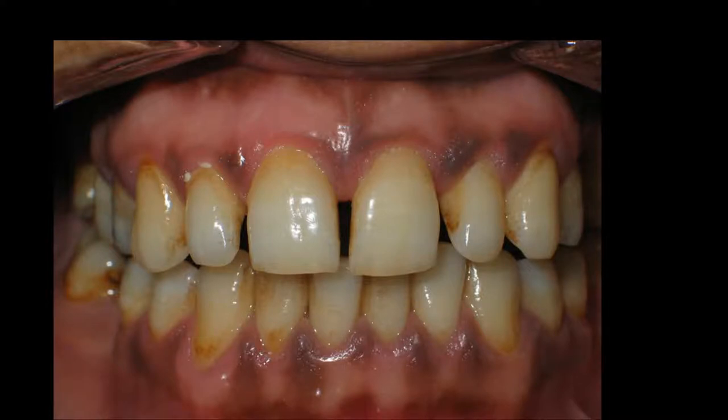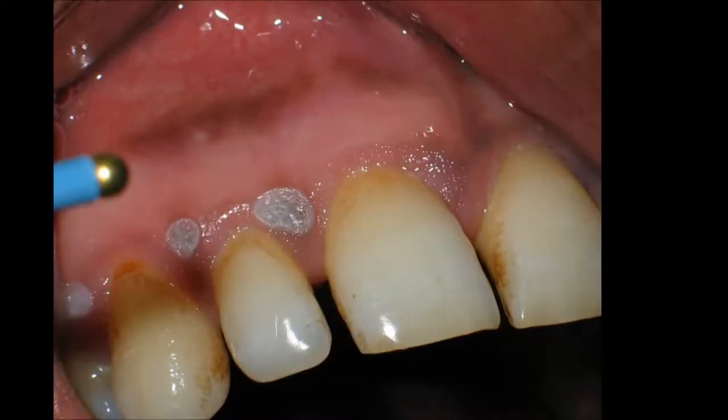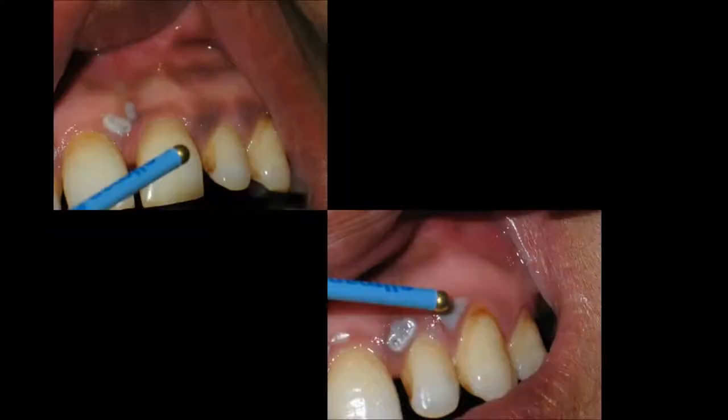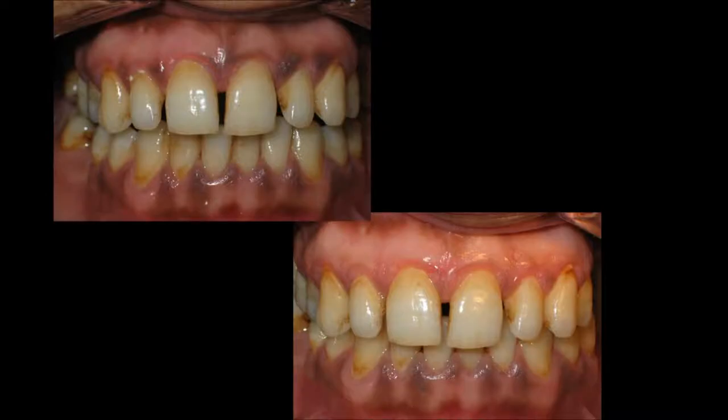Here is melanin pigmentation, which some patients would like to have removed. Remember, the melanin pigmentation is in the epithelium and is very superficial. Using a round ball electrode, we can lightly touch this area and it will heal and slough a little bit, exposing the pink gingiva underneath for a more aesthetic result. If you don't get it the first time, you can certainly come back and touch it up at a later appointment. This is how it looks after radiosurgery — a more uniform color of the tissue.